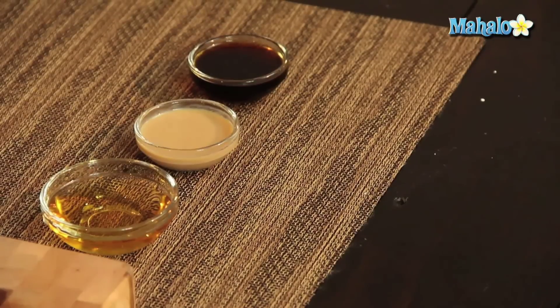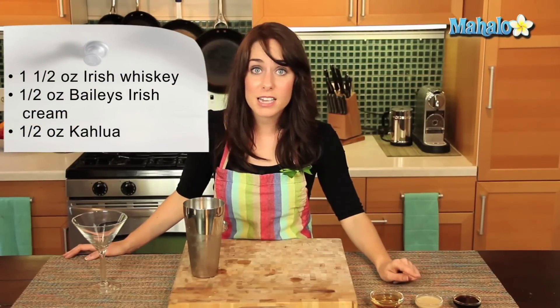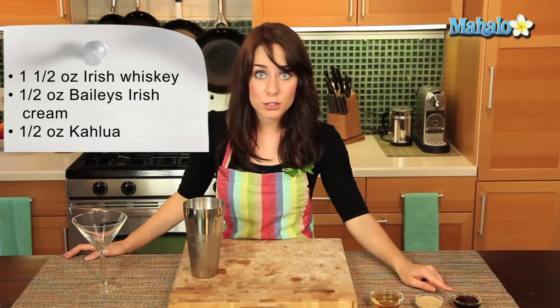I have our ingredients laid out here: one and a half ounces of Irish whiskey, a half an ounce of Bailey's Irish cream, and a half an ounce of Kahlua.